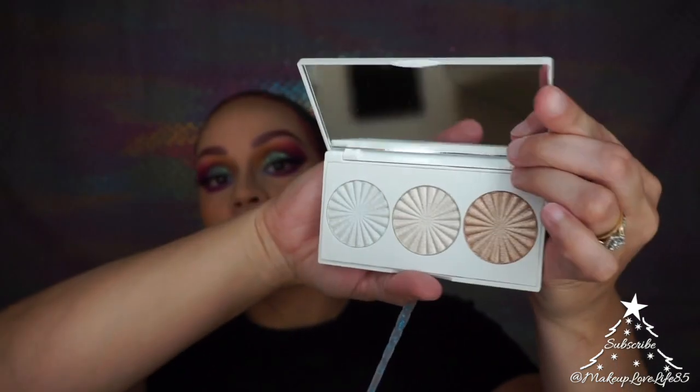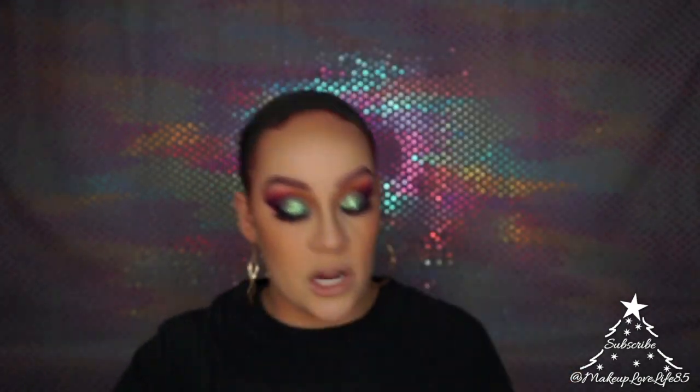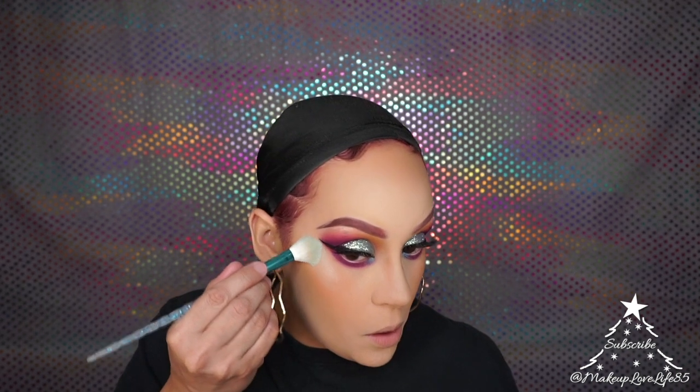For my highlighter, I'm using the OFRA palette from Nikita Dragun — the Highlighting Trio — and I'm going to use the shade Glaze Donut. I just picked this up; it's not new to the market but it's new to me. I tried to get it individually but they didn't have it, so I got the trio.